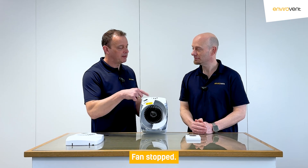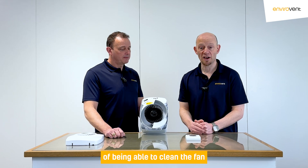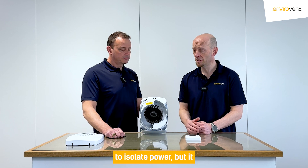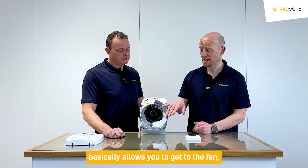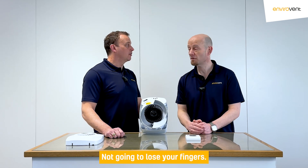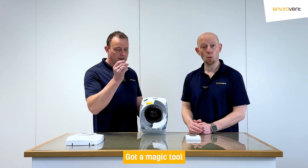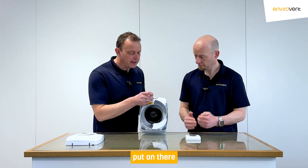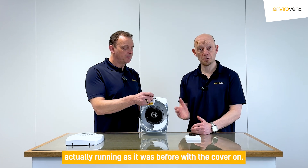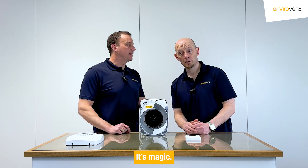Cut power to the motor, the fan stops. This is obviously for the purpose of being able to clean the fan — you don't need to be an electrician or anything. It's always good practice to isolate power, but it basically allows you to get to the fan, to the impeller, with the motor stopped, without actually turning the power off. Watch your fingers — you've got a magic tool — put that on there and you can see the fan start to spin. So now we can see it's actually running as it was before with the cover on, and then it stops.